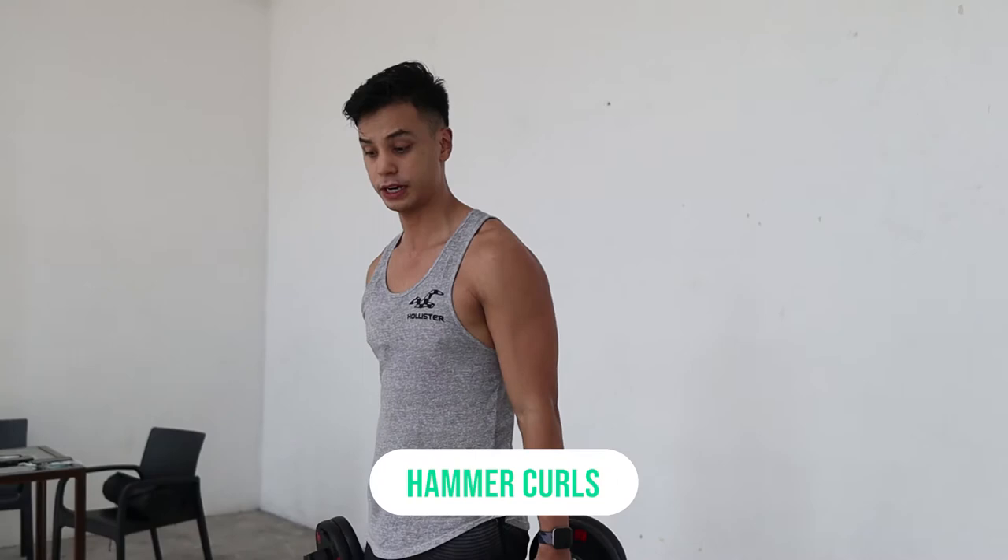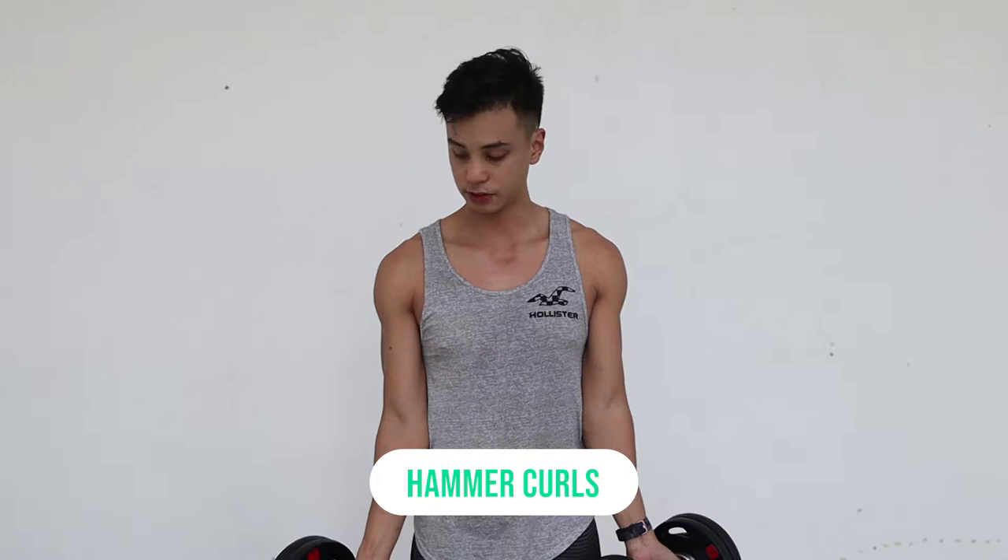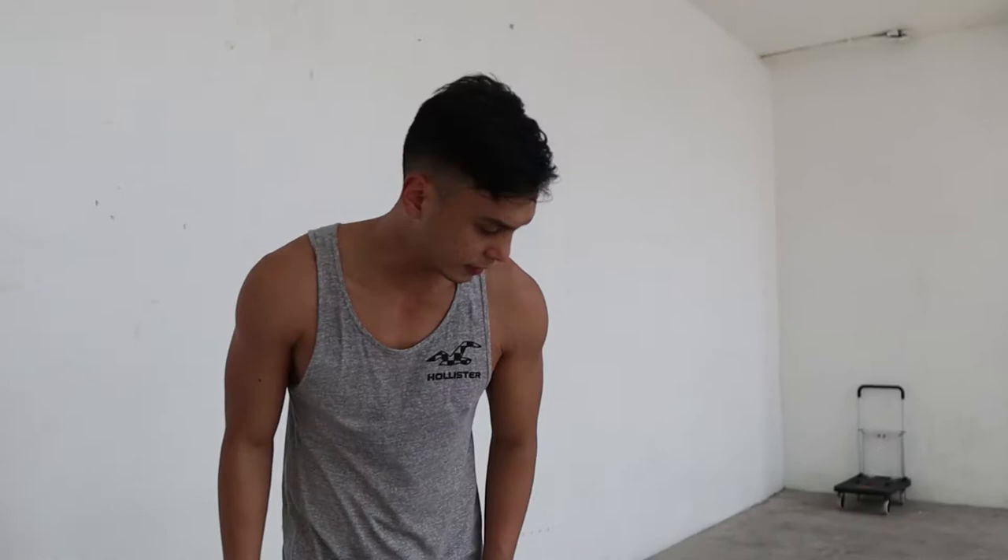You could do hammer curls with a regular barbell using an overhand grip, or regular curls — but with a barbell it would hit you in the thigh. Dumbbells are also great for regular curls because you independently work each arm.